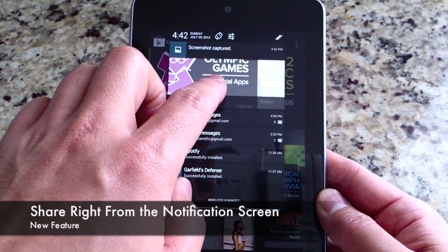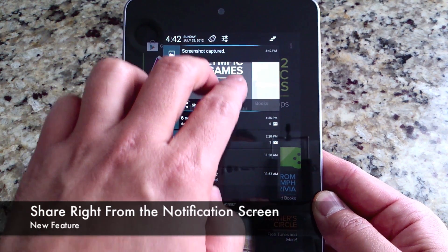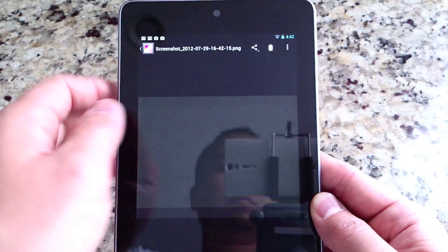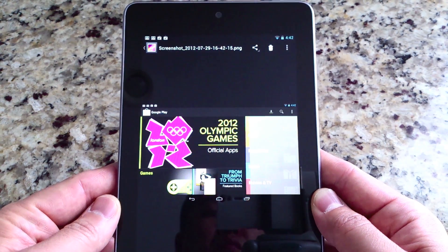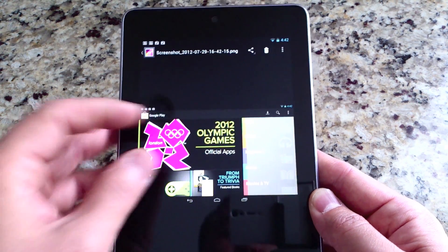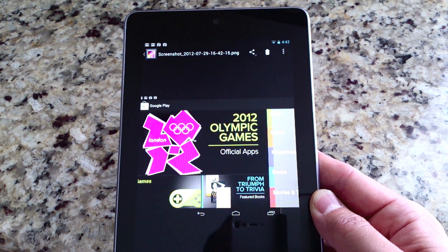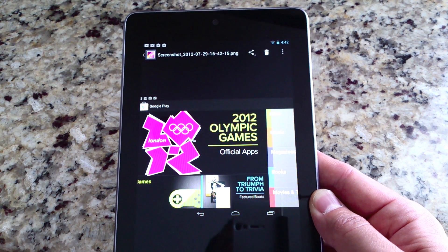If you pull down your notification tray, you will see that there's a share button right there, so you can share it directly from the notification screen. That's brand new in Jelly Bean, so that's pretty cool. Here is your screenshot that you've taken, ready to share via email or upload to a website.